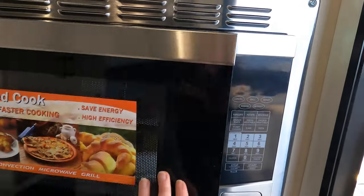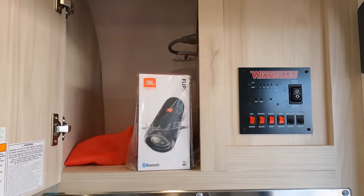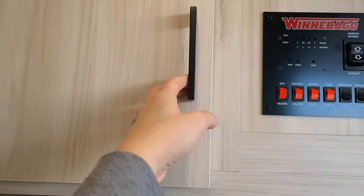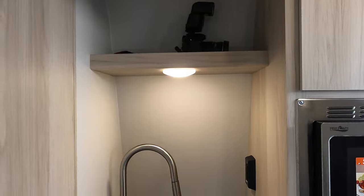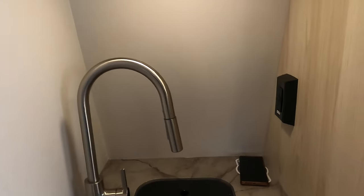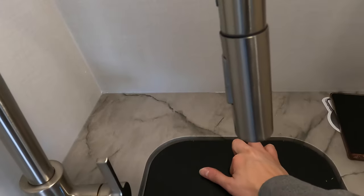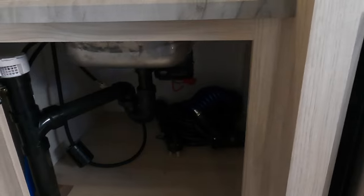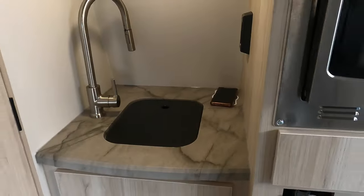Nice storage space above the sink — I put the camera from the pictures up there. Nice light so you can see what you're doing, and another phone charger. Nice sink with a sink cover, and this does push off to the side so you do have more counter space. Great storage underneath — that's your spray hose and your power cable in there.